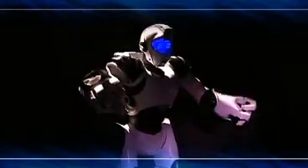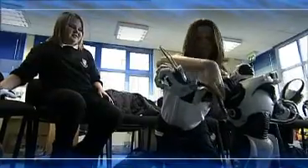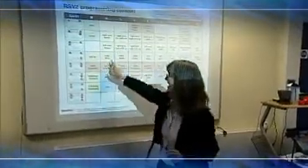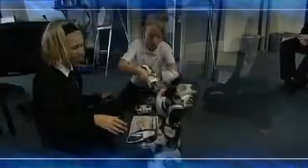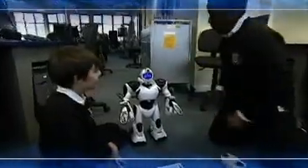RoboSapien V2 is a programmable robot that engages students across all key stages. From introducing students to control technology to more sophisticated programming routines, RoboSapien encourages creative responses and experimentation. Janet Simler at South Nottingham eLearning Centre believes RoboSapien has great potential for teaching control technology and brings fun into lessons.